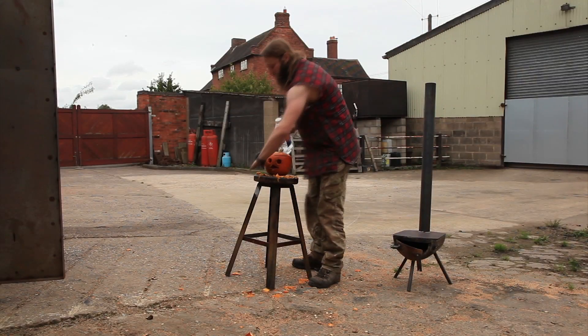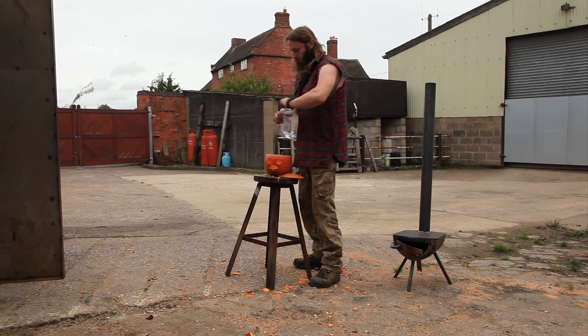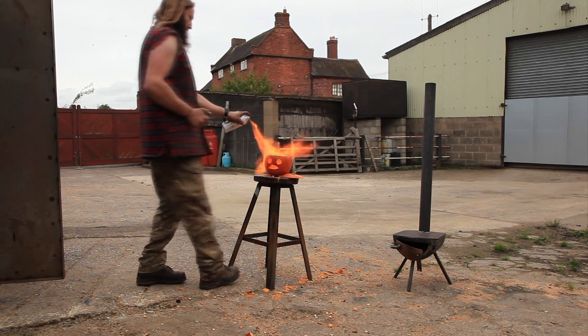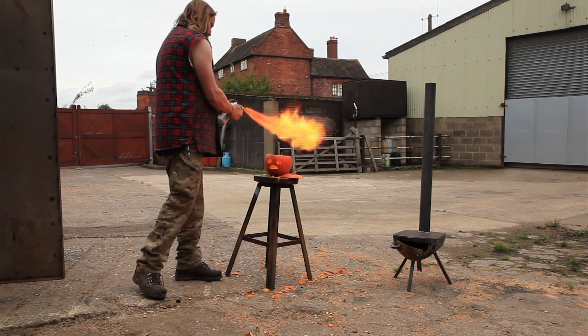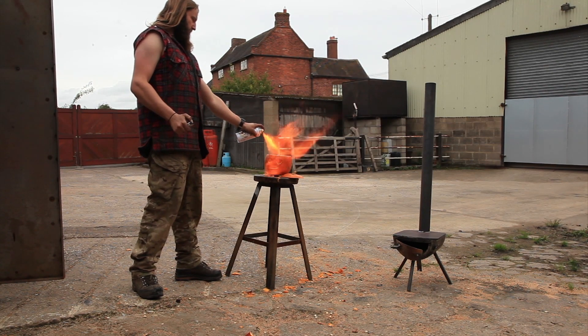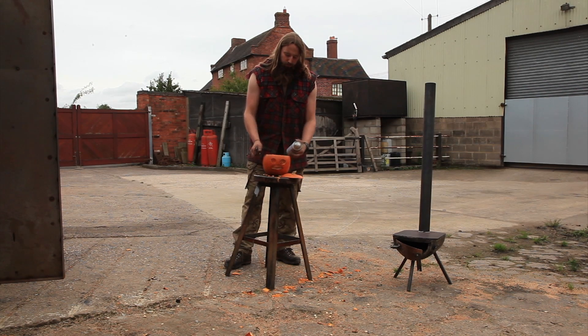As y'all can see, we've done a real professional job with the pumpkin. The last thing we need to do is light it up. That's it, folks. Char-grilled pumpkin.